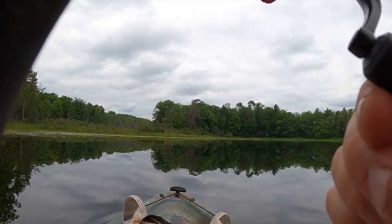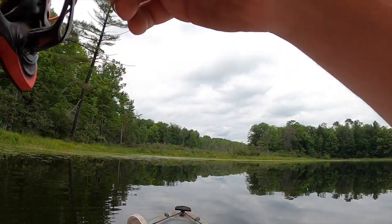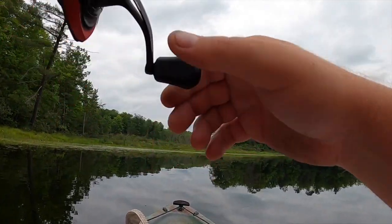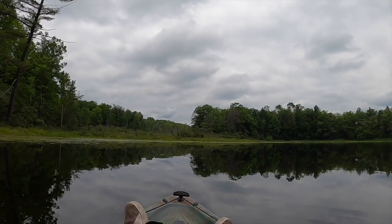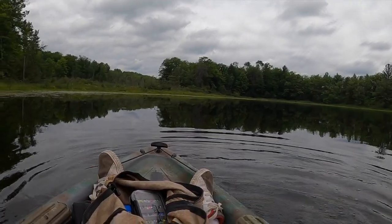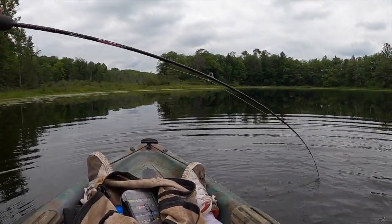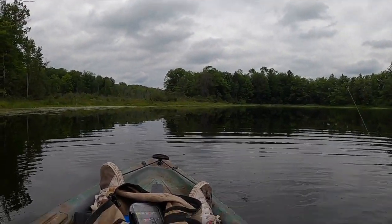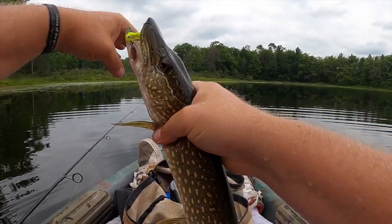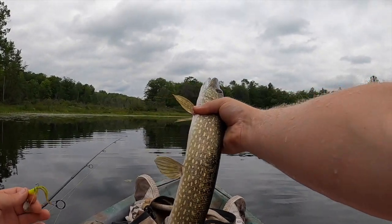There we go — that might be a pike. That's a good fish. If it's a panfish, it's a big one. It's a pike — a little hammer handle. You got me all wet, but it felt good. Pike on the underspin. Got a good hook set in them too. Nice.